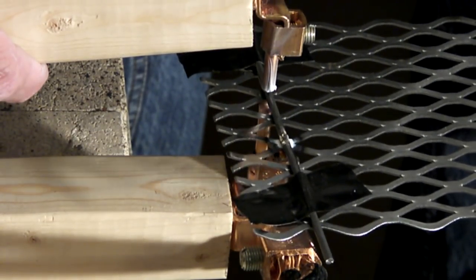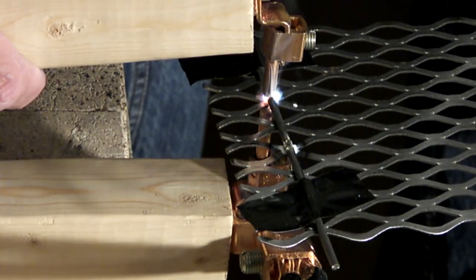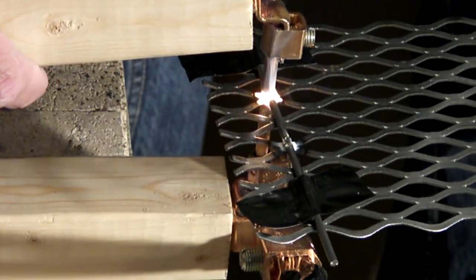What I did is I made the flat panel part and used the spot welder to weld these rods on that are bent to hook onto the birdcage.